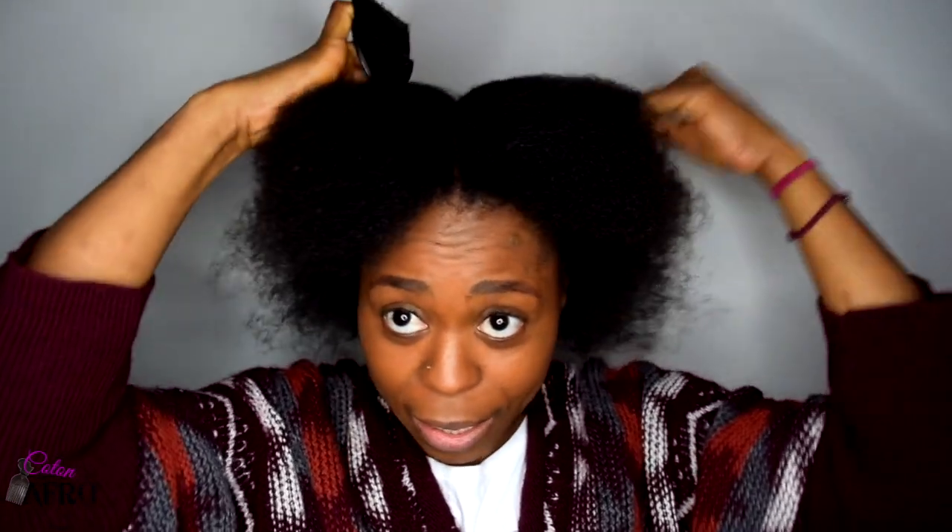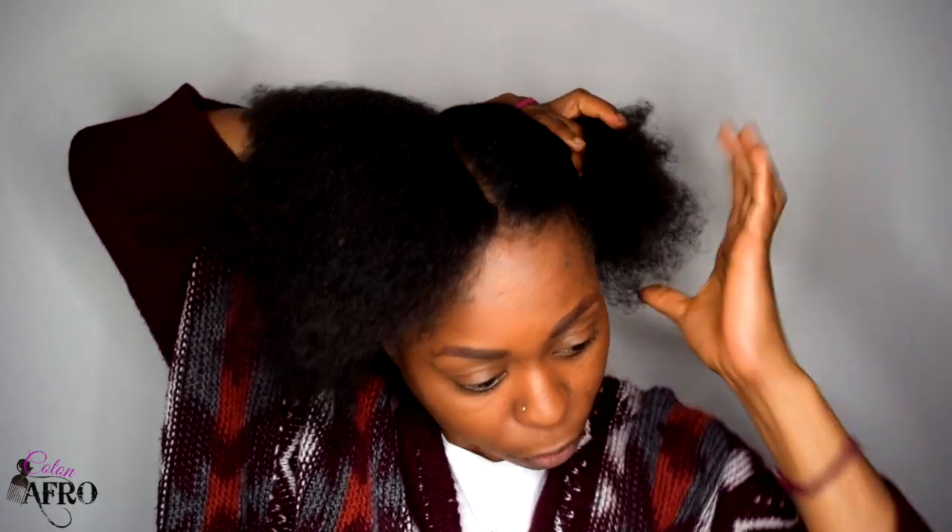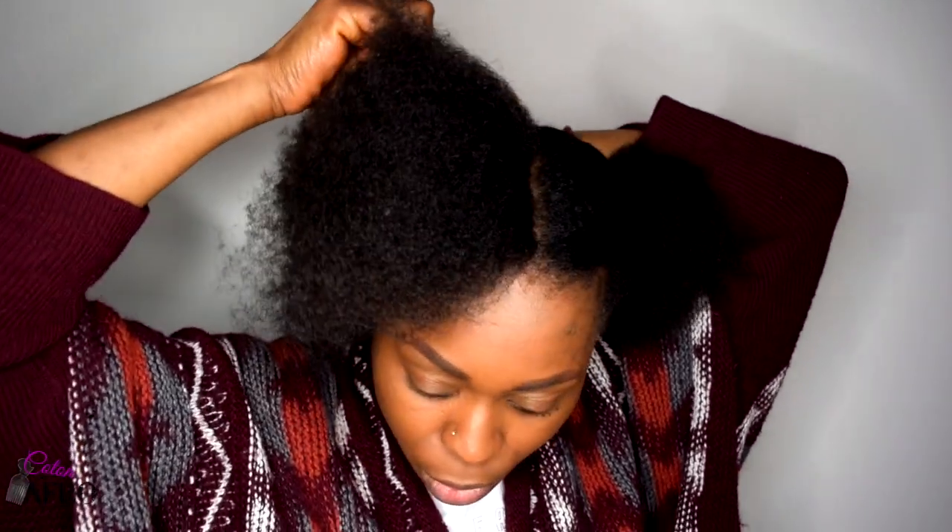La veille, j'ai fait des twists pour étirer mes cheveux. Mais le mieux c'est avec des tresses au fil — c'est encore mieux pour vraiment avoir les cheveux étirés, ce qui rendra la coiffure plus facile. Ensuite, je vais diviser ma tête en quatre sections. Tu n'es pas obligé de bien tracer parce que de toute façon tu vas tracer quand tu vas te tresser. Pour que ça ne me gêne pas, j'attache chaque section.